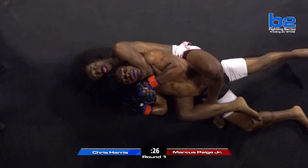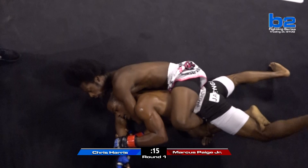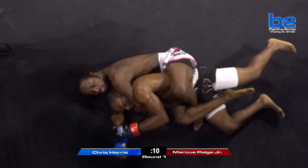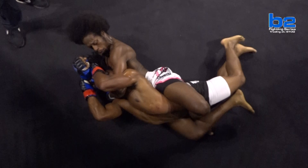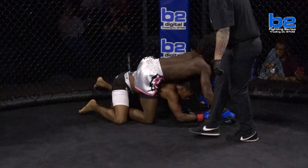Marcus Page is controlling the right hand of Chris Harris. Look how comfortable Marcus Page is in this — really the worst spot you could possibly be in MMA, and Marcus looks okay. It's close, but the only thing preventing Chris from getting the submission is Marcus controlling that right hand. Two-on-one all day long for Marcus Page Jr. on that right hand. He knows if he lets that hand go, it could be over. And being in that body triangle for a minute and a half is uncomfortable too.